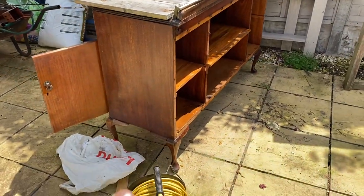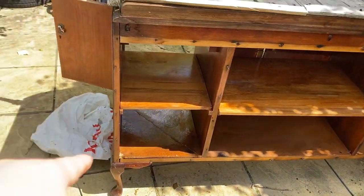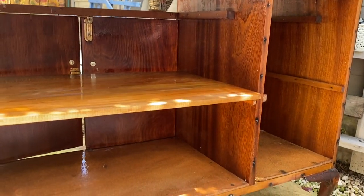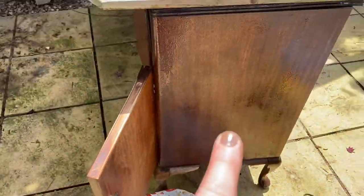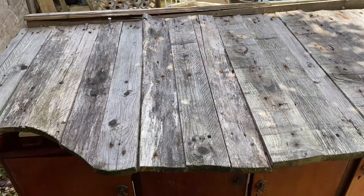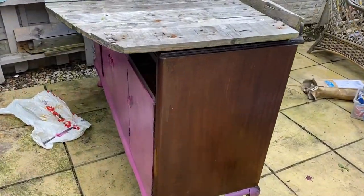I've screwed the feet back on, fixed the feet, screwed into the body and also clear varnished the sides and all inside so any damp getting in will just hit waterproof wood. All the insides are done, the sides are done, the insides of the cupboard doors too. Now I'm going to try and fix the top - I'm going to leave the curve in because I quite like it.